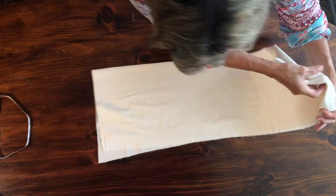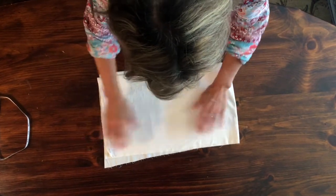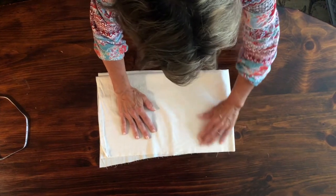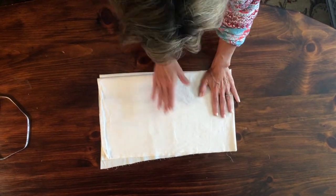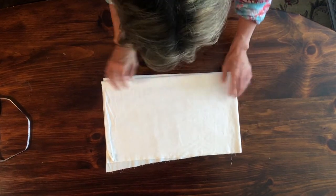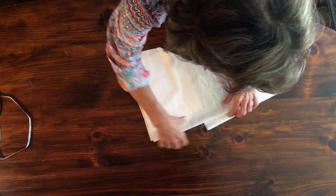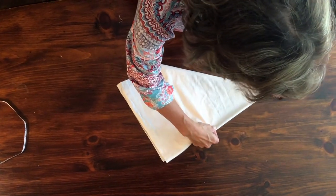And then you're going to fold it again in half. As you can see, I'm not even working with a very perfect piece, but I know that by the time I get done, I will have 20 inches in a circle. I'm going to fold it again — so now you've folded it into eighths.